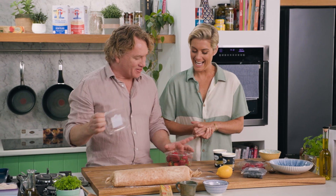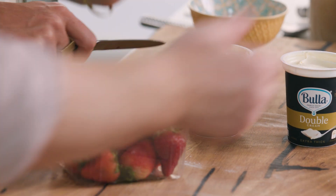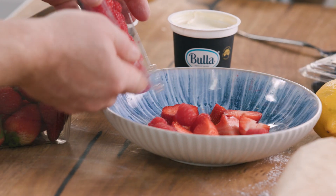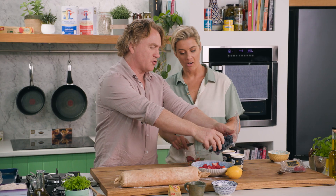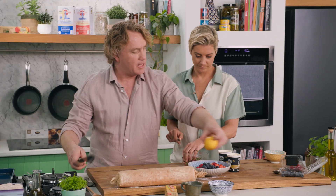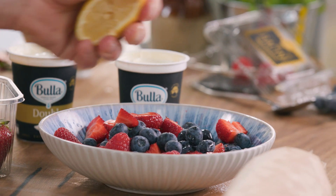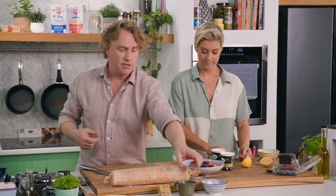Now Rosie, I've got these strawberries and they are perfect — we strive for perfection. I want you to take the top off them, cut them into quarters and throw them into this bowl. Whilst you're doing that, I've got these gorgeous raspberries — nothing better than fresh raspberries and strawberries — and let's put some blueberries in there as well. I'll grab this lemon, slice it in half and squeeze a bit of lemon on the fruit to give it some sharpness.